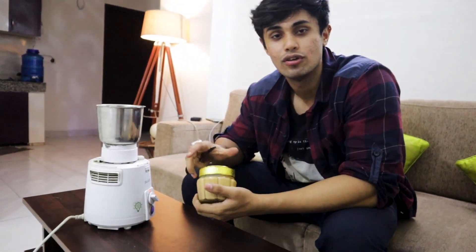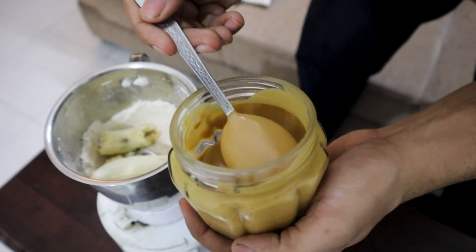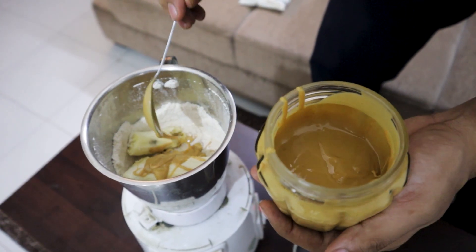This is our peanut butter — I have made it at home. I am talking about high protein peanut butter. I will take one spoon. If you want to know how I made it at home, I will give you a link in the description. One spoon of peanut butter gives me 7 grams of protein.